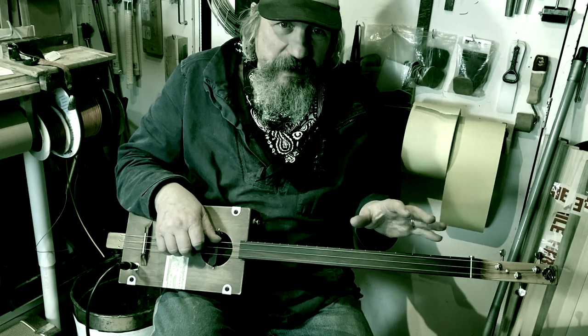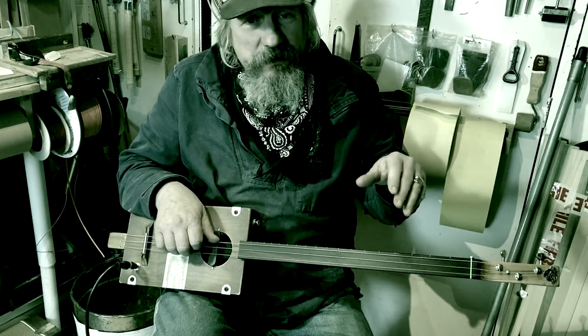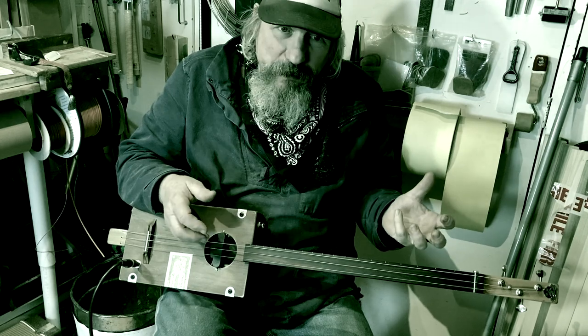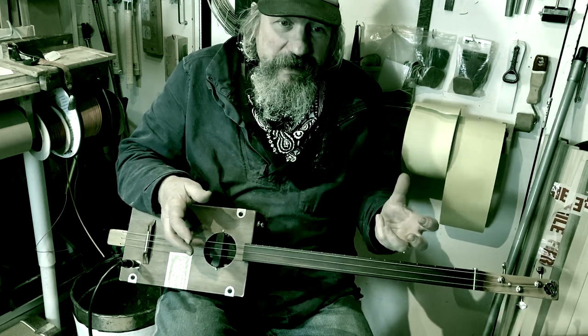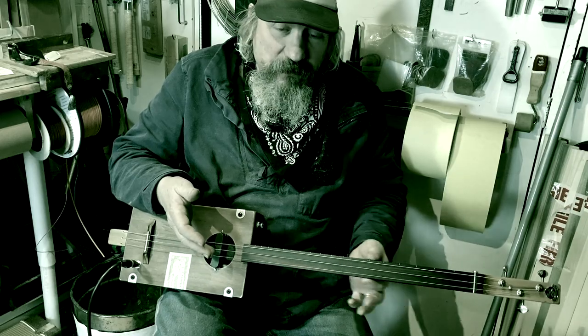People will say fretless guitar is just for slide — that is wrong. You can do much more with it. This whole thing is about getting the most out of the least gear, and a fretless guitar is one of the simplest instruments you can make.